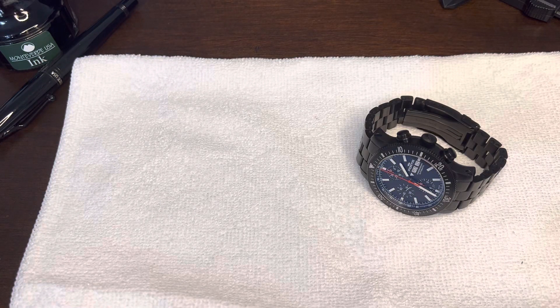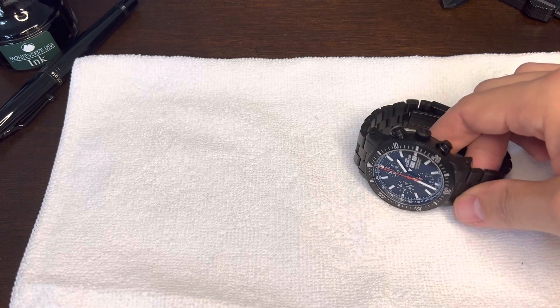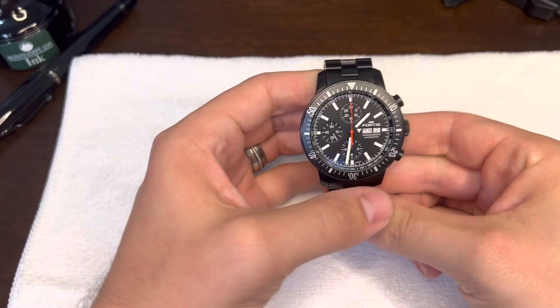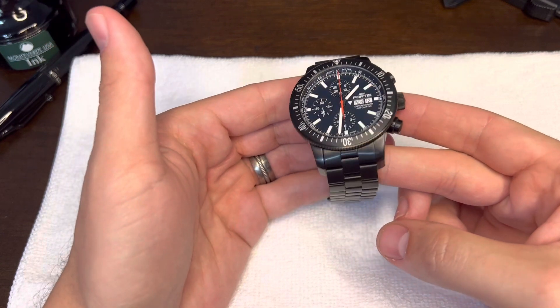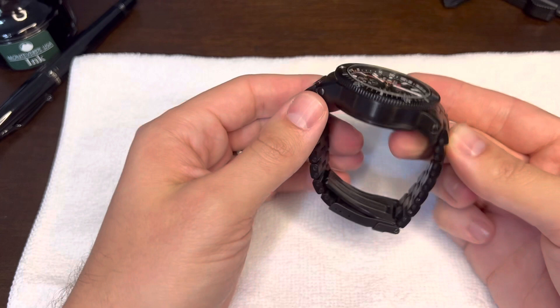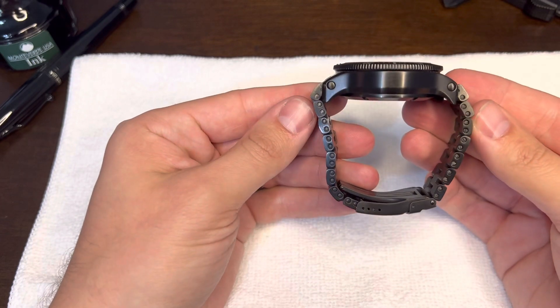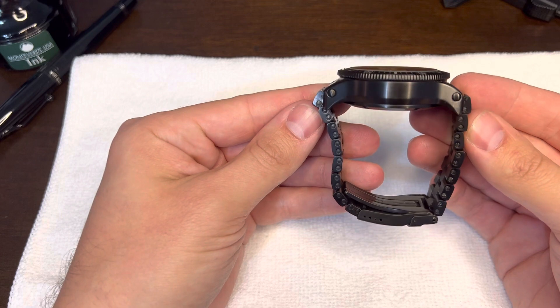Hello everyone. Today we're going to be talking about the Fortis Cosmonaut Chronograph Monolith, which is this guy right here. I wanted to make a quick video about this watch because when I was first getting interested in it, there wasn't much information out there on actual handling for the watches, specifically side views and things like this.